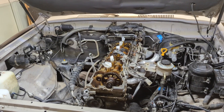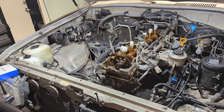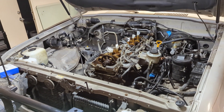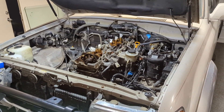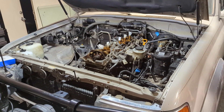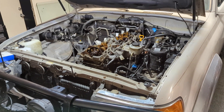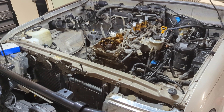Before we get started, if you like this sort of content make sure to hit the subscribe button and also the notification bell right next to it so you'll be notified every time there's a new video uploaded, and also check out the rest of the videos on the channel. There's lots of good content for 200 series Land Cruisers, some boat content, and also a whole bunch around 80 series Land Cruisers. And if you're a returning viewer, thank you for the continued support, all the comments and the encouragement.